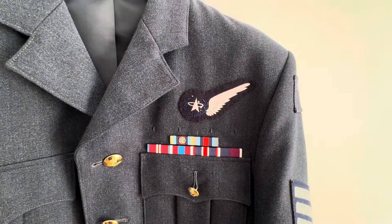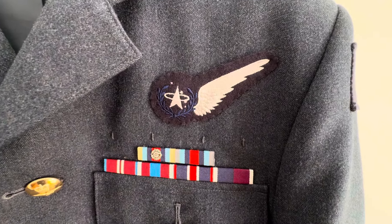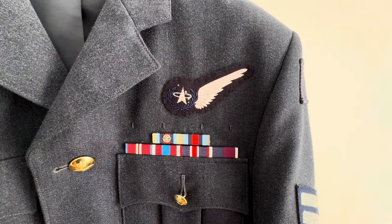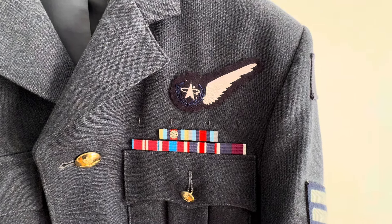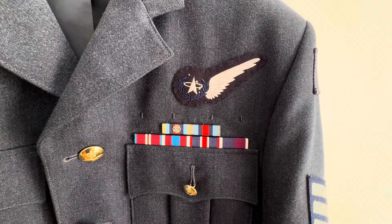On the uniform we've got a space operators badge here — I'll just go a bit closer so you can have a good look at that. Then below that we've got the medal loops — you can see four medal loops there to suspend the medals on. We've got the medal ribbon bars there with Afghanistan, the OSM, Syria, Iraq medal, diamond and platinum jubilees.